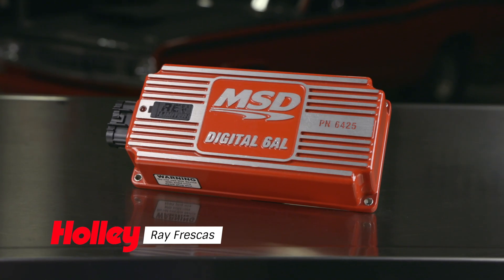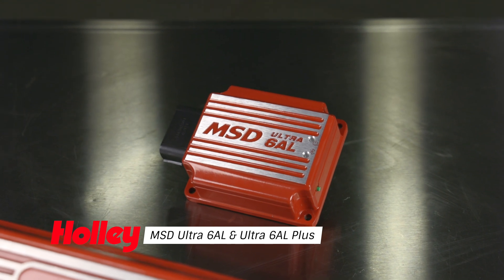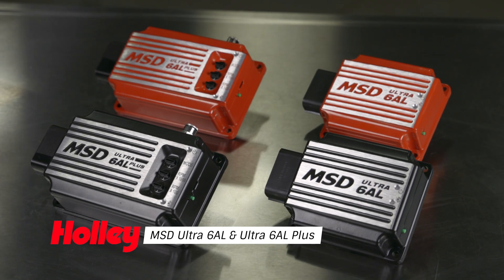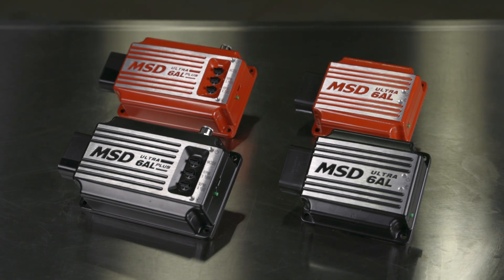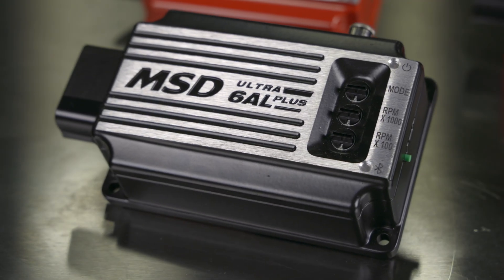MSD's 6AL box has been completely redesigned and is available in two powerful new options: Ultra 6AL and Ultra 6AL+. Both ignition controls come with many new features and are both smaller and lighter than the original 6AL.